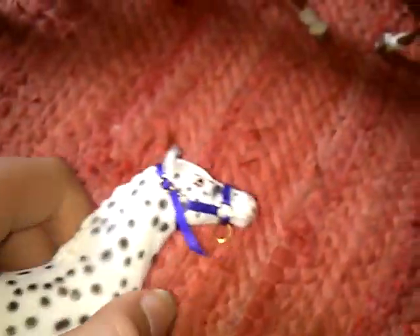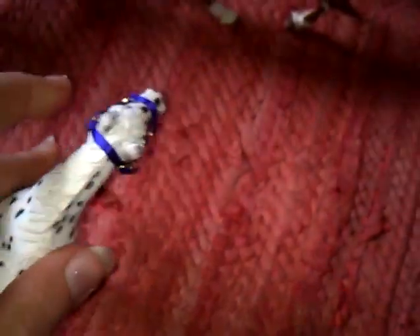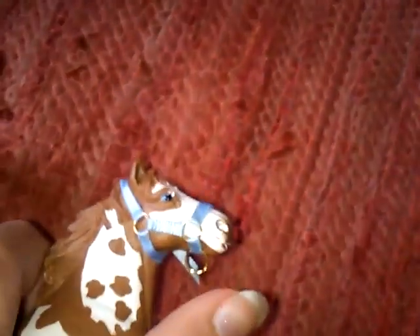Then there's the purple style 1 head collar in purple for the Napstripper mare. I showed you in the last video the best way to get them on and off. Then the one in blue for the Pinto mare — but as I don't have her, I made it on the Pinto stallion, but hopefully it should still fit.